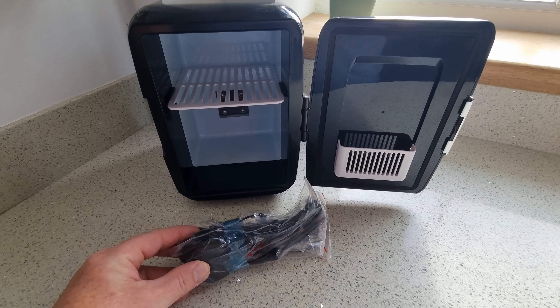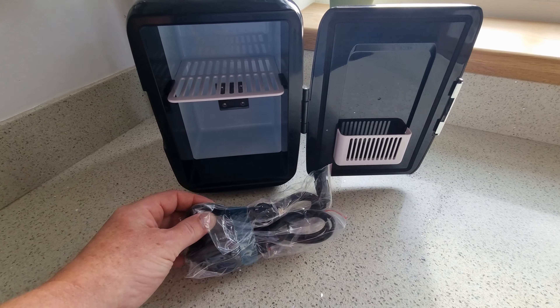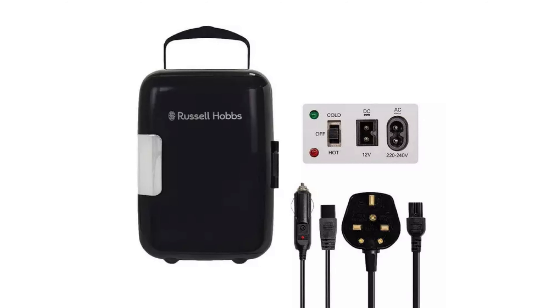The other items you should find in the fridge itself and not in the box are the two cables — the 12 volt cable that you need so you can run it in your car, and the mains cable as well with the plug on.